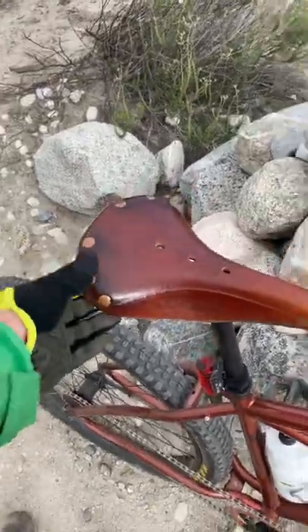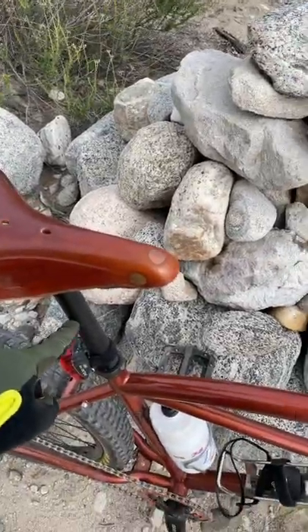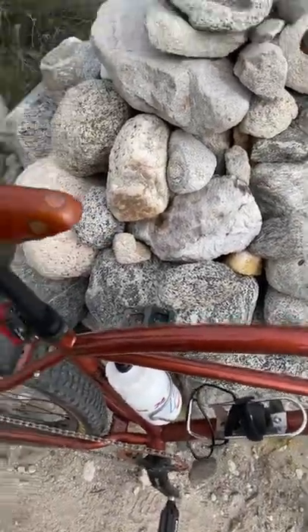And my Brooks saddle with a copper rivet — I think it fits it. I also got a new seat post and seat post clamp. I like black.